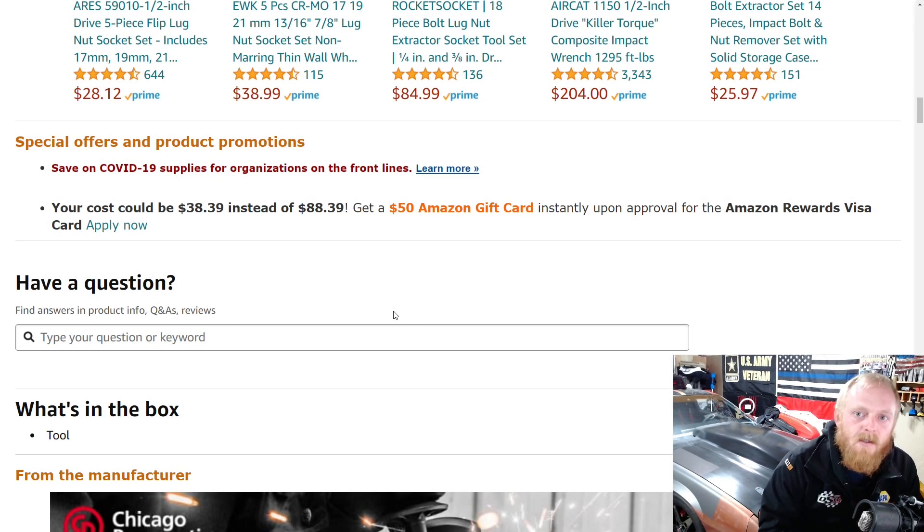Hey YouTubers and welcome back to Tony the Technician channel. Today we're going back into the Amazon tool deals for the week. This is either going to be tools that are on sale, tools that even at their full price I believe to be good deals, or tools I find to be interesting and would like your guys' opinion on if you've used them.